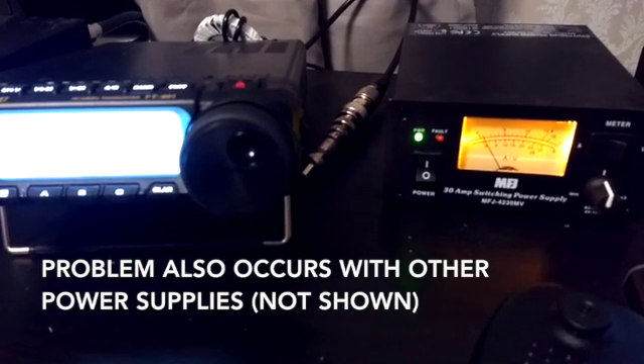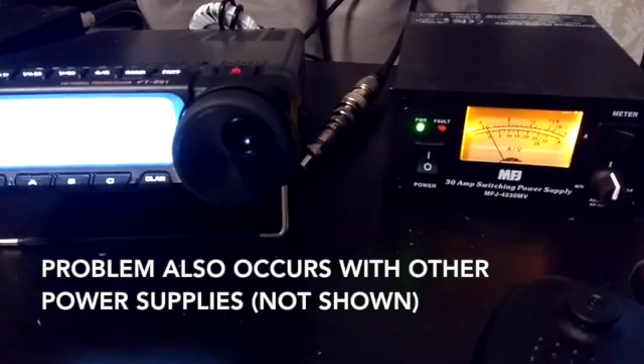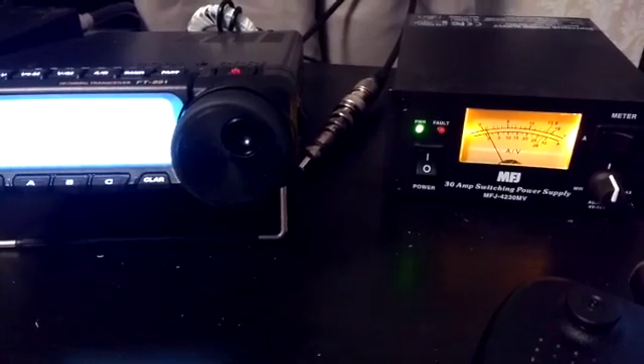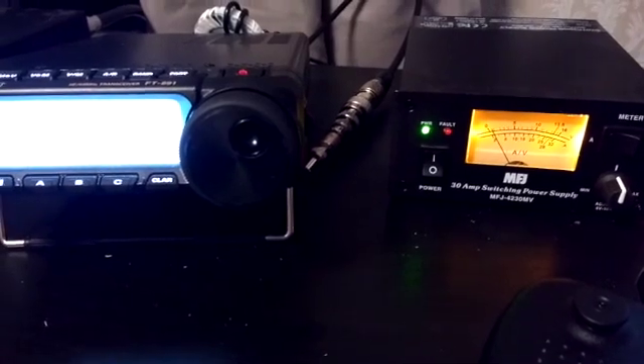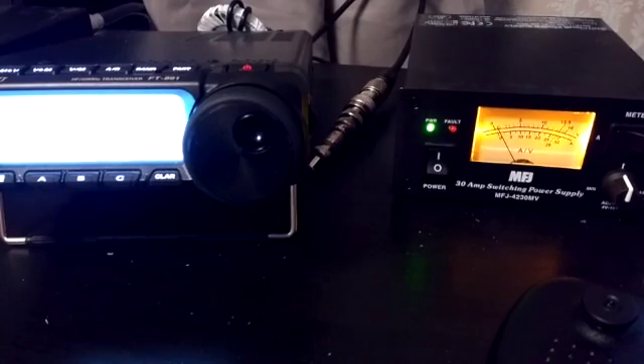The power supply I'm using for this initial demonstration is an MFJ-4230MV 30-amp switching power supply. You can see right now that it's on and the radio is drawing less than 1 amp in receive mode, which is what I would expect. Back here you can see the RF setup: there's an RF cable into the main antenna port coming along to essentially a stack of connectors, with a 50-ohm termination on the end.